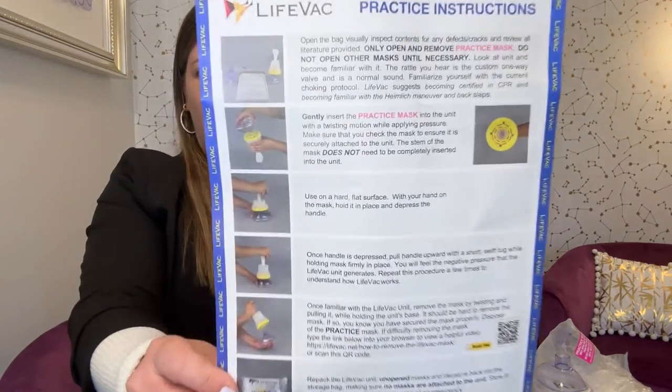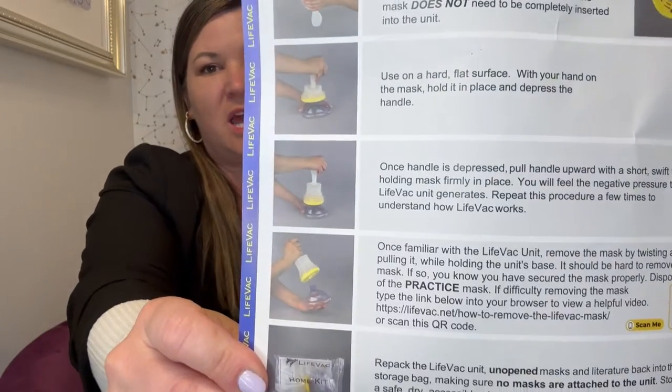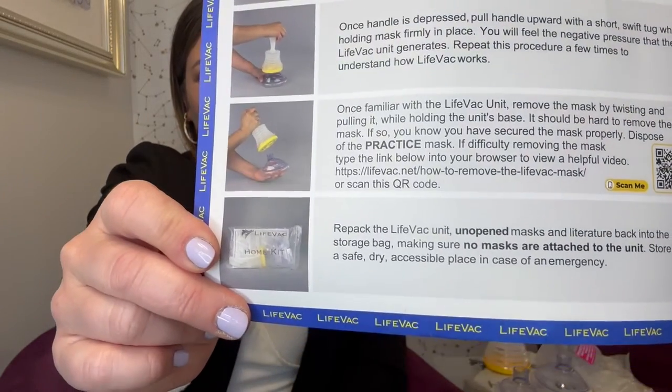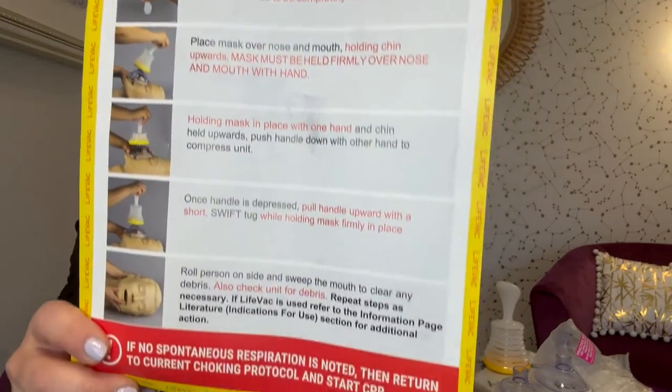Life Back also comes with practice instructions showing you how to assemble it, how to use it, and how to attach the mask. It also comes with actual instructions for use — there's a card here, and there are videos that show you.